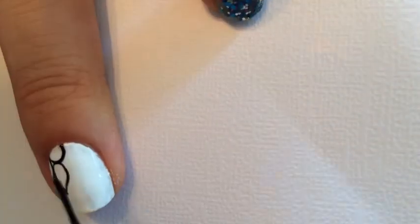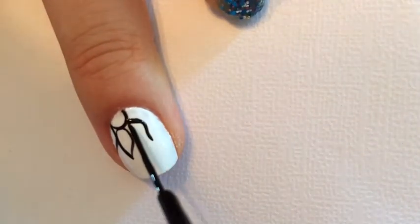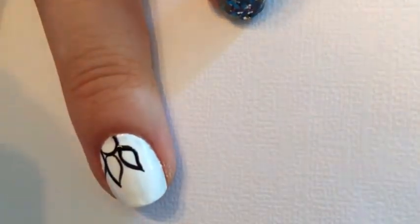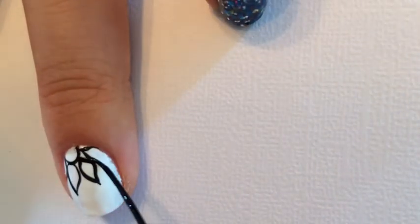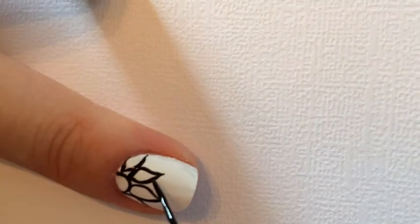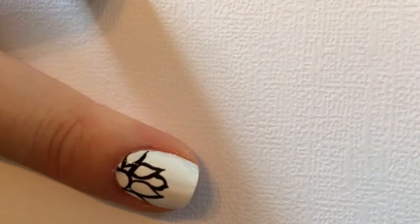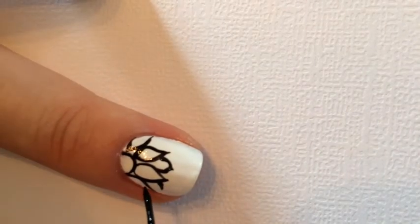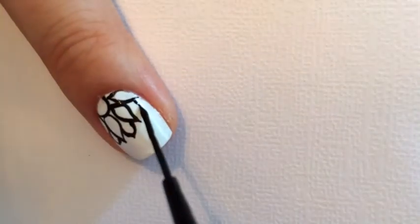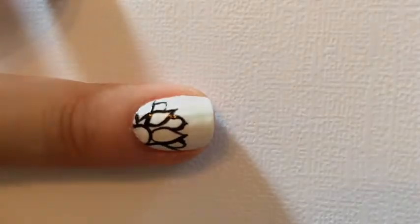I started with a half circle on the bottom part of my nail and I'm just creating little petals for our medallion. Now I'm going through each one of my petals and I am making a little half circle, just going around making sure that I create the little half circles inside those petals.